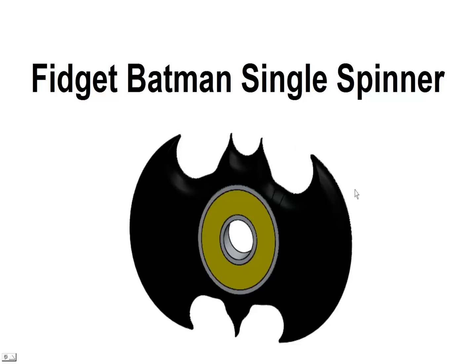Hello and welcome back. This is Greg French. Today we're going to look at the Fidget Batman Single Spinner. This is a cute little guy that's making it into a Batman shape using SolidWorks 3D modeling software. So let's get started.